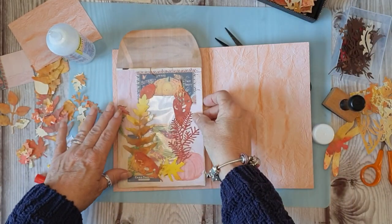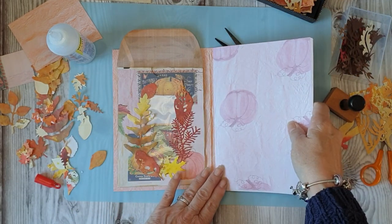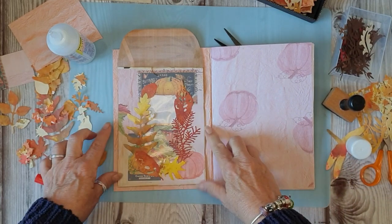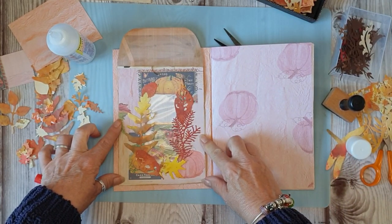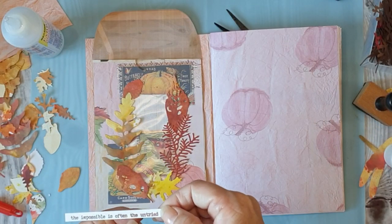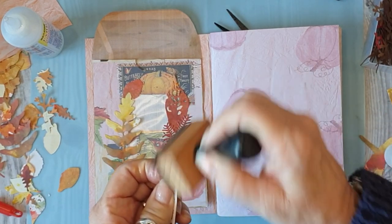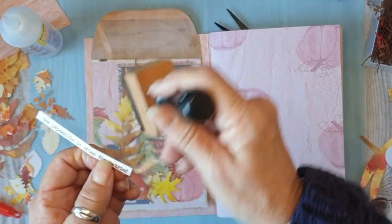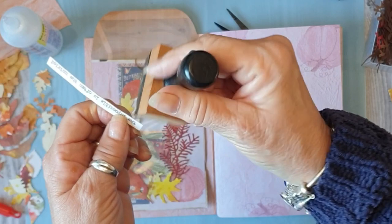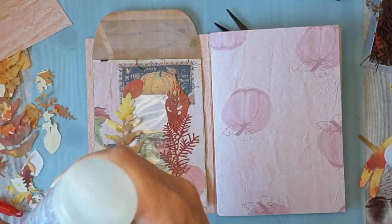In here. And the pumpkins - I know those two are upside down but the rest of them were the right way, so I quite like that. So we'll choose: 'Where impossible is often untried' - which is true. Some people, if they think it's impossible, they don't try it. If you don't try it, you never know do you? So as my son says, 'Nothing's rocket science, Mum, you can find it on Google or YouTube.'